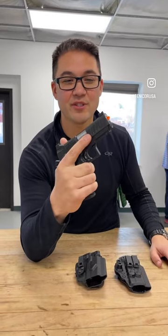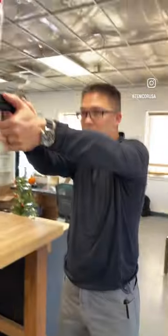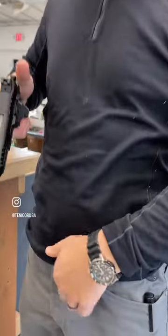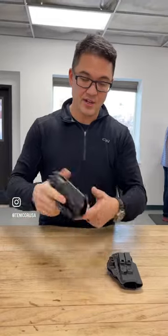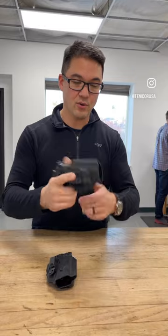This is the Staccato CS — their new compact gun with a shorter slide and lower profile grip, designed as a concealment gun. It will fit in the current subcompact Tentacore 1911-2011 holsters, either the Velo or the Caretume.